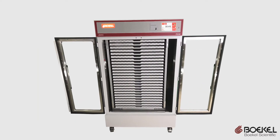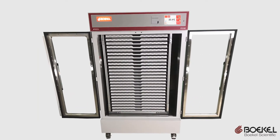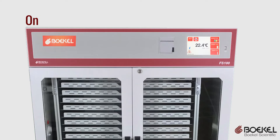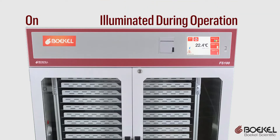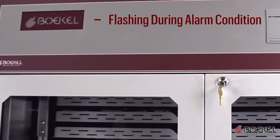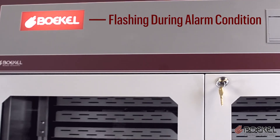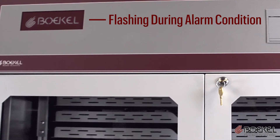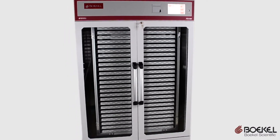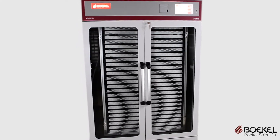Busy blood banks can be challenging to manage. Bocal Scientific understands this and created an easily visible status light. When the unit is powered on, the status light is illuminated. If the unit enters an alarm state, the light blinks. This light is visible across a large room and makes it easy to determine which unit requires attention — just another tool to help blood bankers provide life-giving products to their patients.